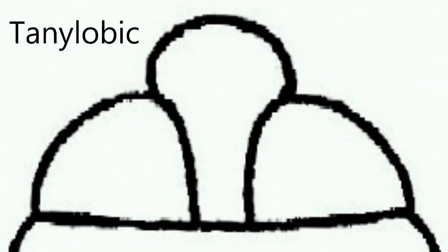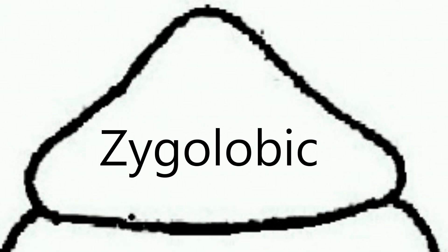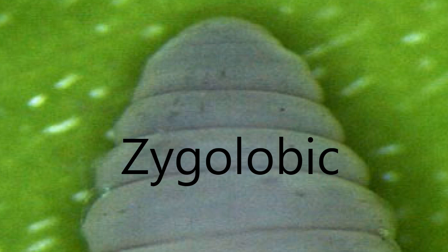The third type of prostomium is the tanylobic prostomium. You can see that the tongue here extends all the way back to the groove marking the difference between the first and second segment, and we have a picture of that here — this is a tanylobic prostomium. The fourth and final type is the zygolobic prostomium, and you can see that there are no defining marks or tongue into the first segment.